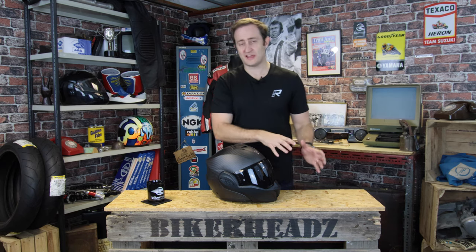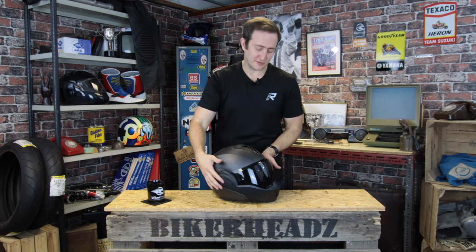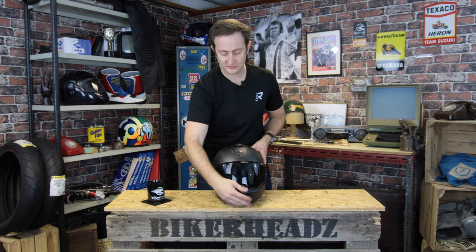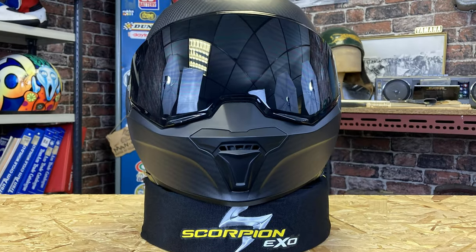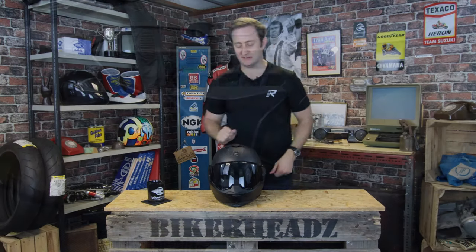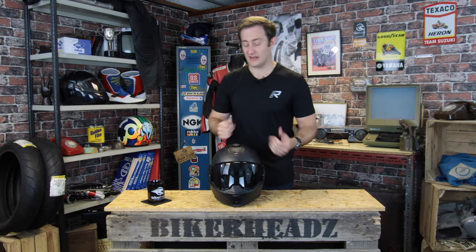Let's talk about some of the features of the helmet — same as the Exotec in many ways. You've got direct air vents at the front and at the top. Easy to use buttons, so if you've got a gloved hand, really easy to use without any problems at all. You're not having little fiddly vents, so you're going to get loads of air flow in and you're not going to get frustrated with it.